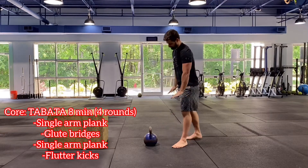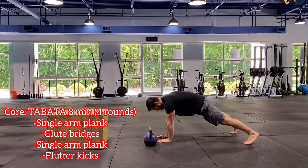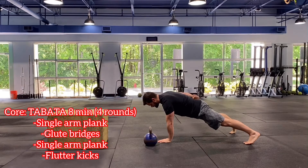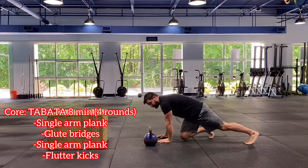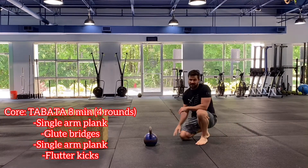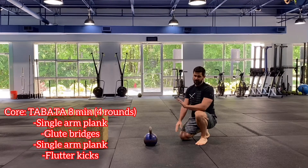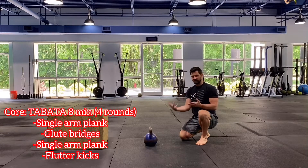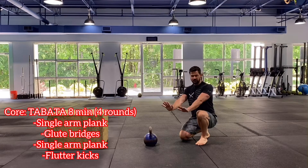First exercise: think about a push-up plank position. Feet are going to be wide, and we're going to try to remove an arm — do a single arm push-up plank. If 20 seconds seems like a really long time for your single arm, you can alternate — do 10 seconds then switch to the other side. Or if a single arm is too much, just hold with two hands.